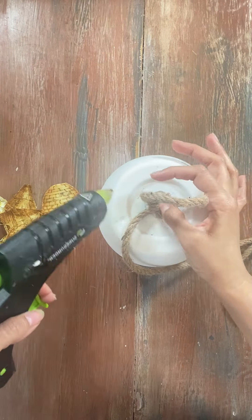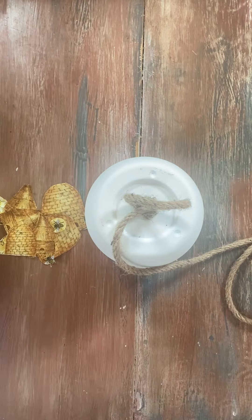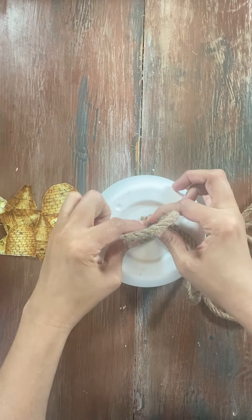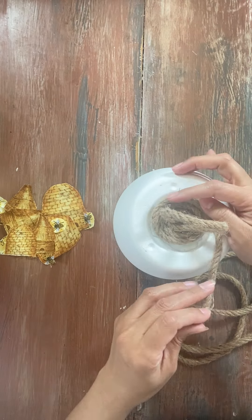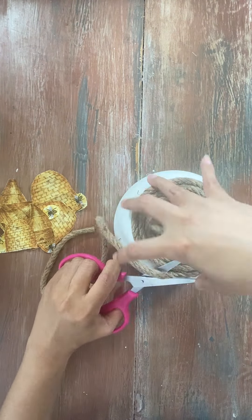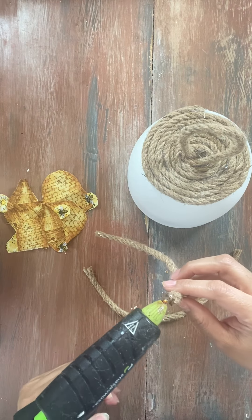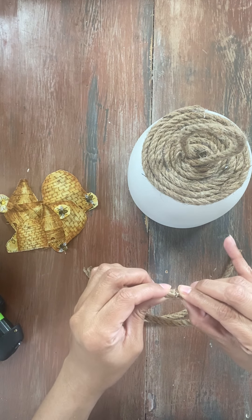Now she's going to go ahead and take this jute twine. We're going to add a little dollop of glue right in the middle of this little planter, and we're creating a handle. Then we're going to add some more glue around and twirl our little jute twine into a circle and glue it right on top. Once we are done gluing and adding our jute twine, we're going to connect it together forming a circle and glue it to the planter itself.